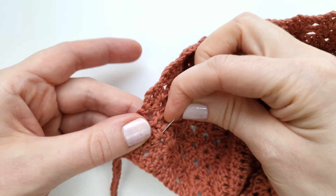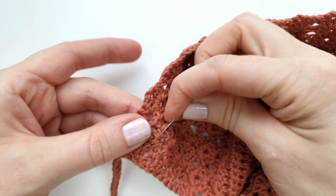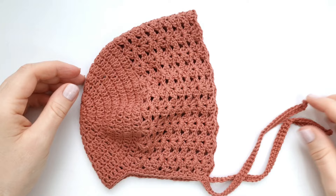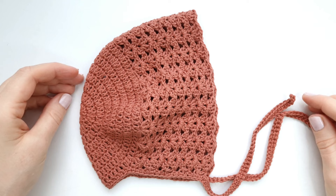Sew back and forth a few times to secure the ends, then cut the yarn. That's it for today! Thank you so much for watching — I hope you enjoyed this tutorial. If you did, please give this video a like and subscribe to the channel for more crochet tutorials. I hope to see you next time — have a wonderful day, bye bye!